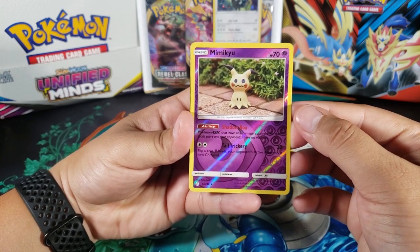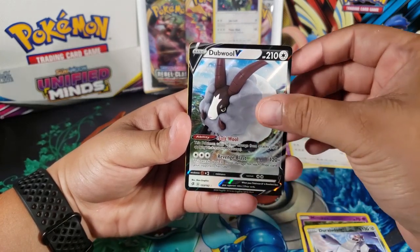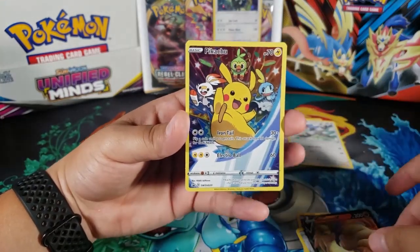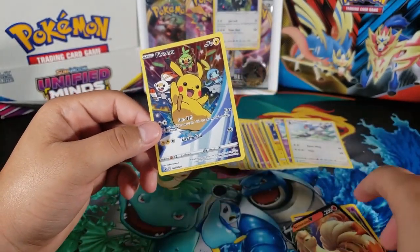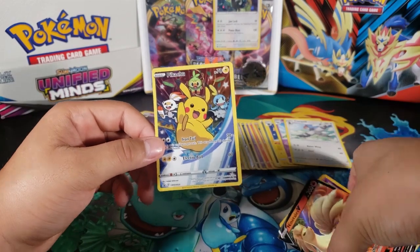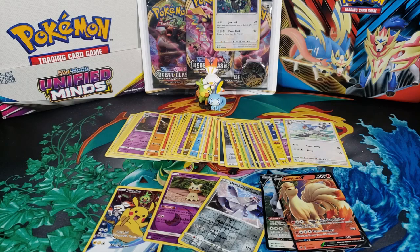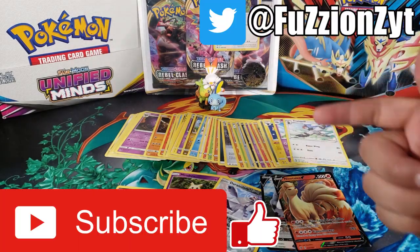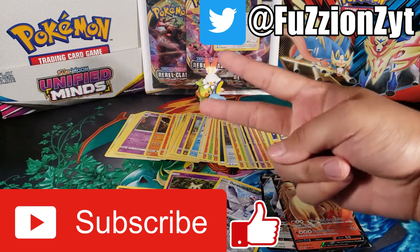Let's recap real quick. We ended up getting the Mimikyu reverse rare, Duraludon reverse rare, double V — Ninetales V and another V card — and of course the really cool Pikachu promo. Really nice. We did end up getting some really good pulls out of four packs: two V cards, two reverse rares. I think the pack ratio was really, really good. Leave it down in the comments. Make sure you hit the like button if you enjoyed the video, subscribe so you don't miss more videos like that — thanks for watching guys, peace out!